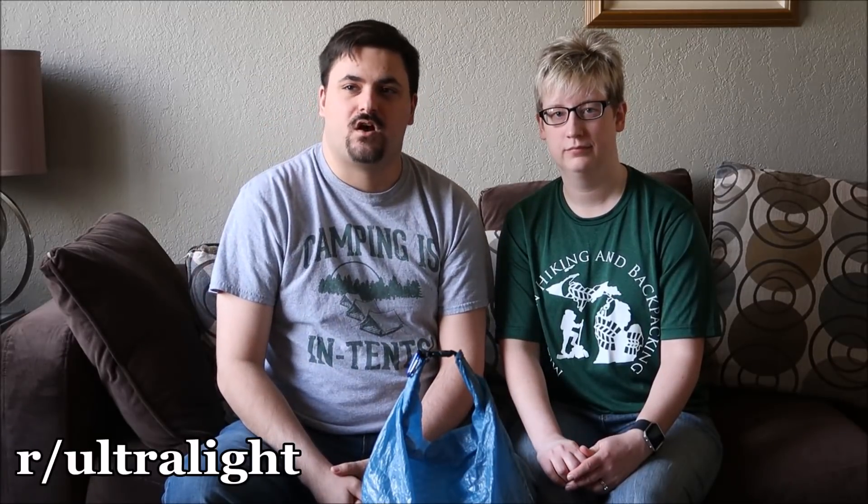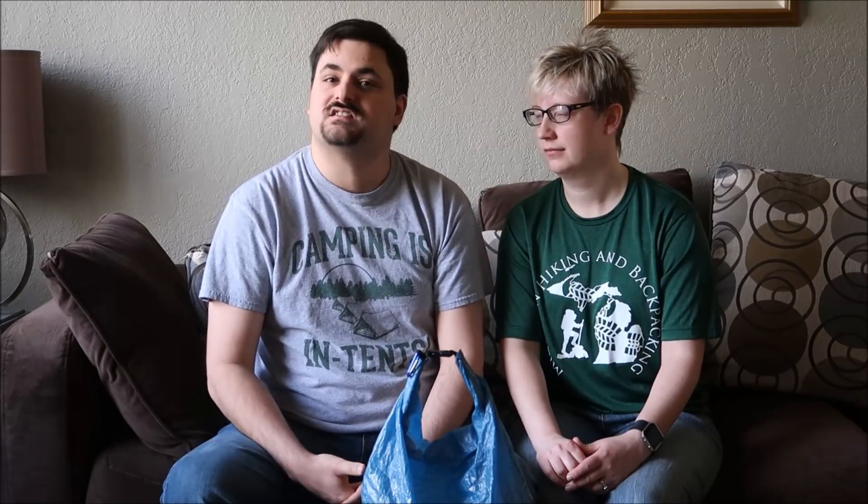Thanks so much for watching! Stay tuned for our next adventure. We have a 10-day, 9-night trip coming at the end of the summer with no resupply, so the logistics are tougher — we'll go over those meal plans before that trip. Make sure to check out the links below to see other videos from Reddit's ultralight community. Thanks to Reddit Ultralight and to our viewers — we'll see you on our next adventure!